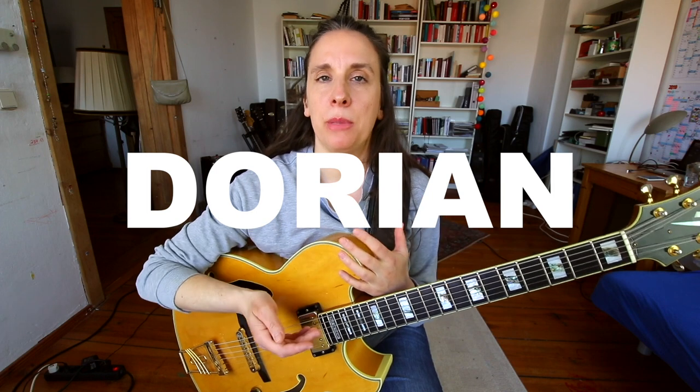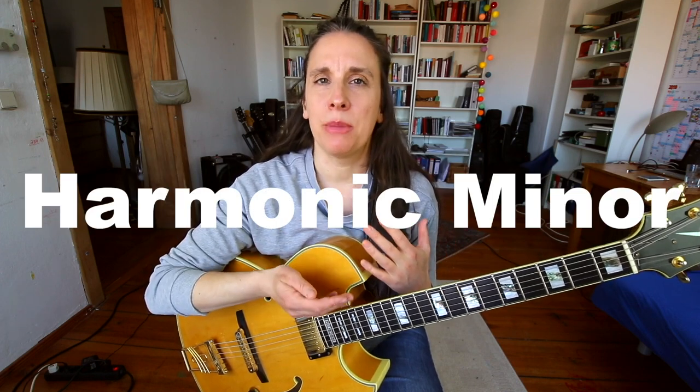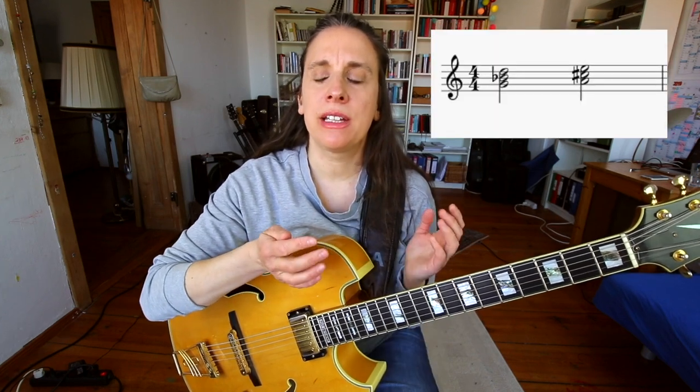If you're playing a minor 7 chord in a more modal setting, you can think about all the other possibilities — not only playing the Dorian scale, you could play the melodic minor scale, or the harmonic minor scale. Here he's just using those two triads to dip those eight bars into another mood, another color, to have something fresh.